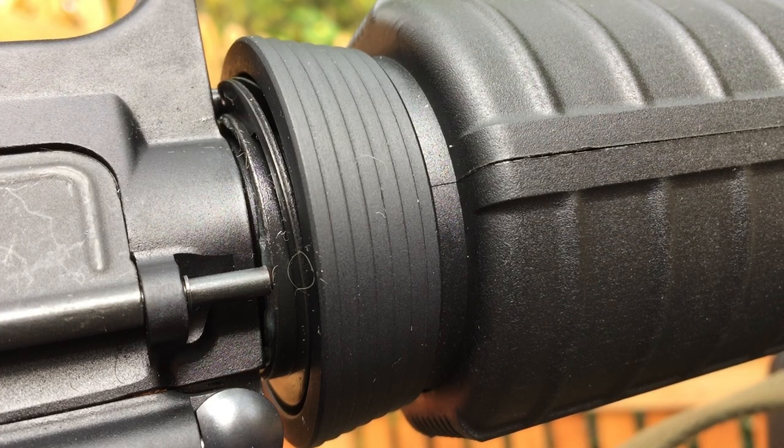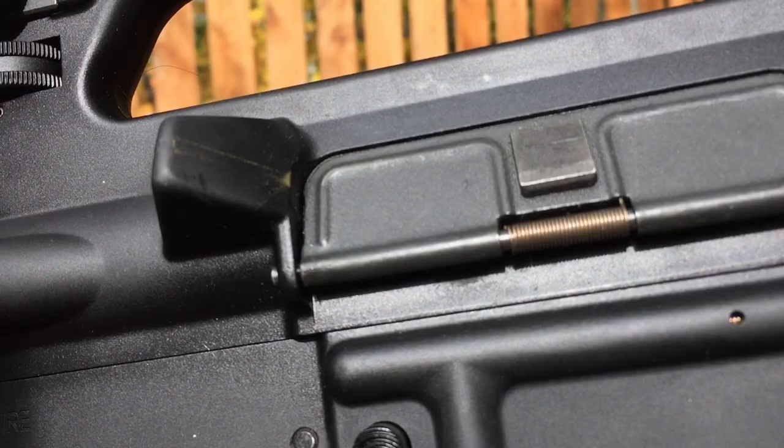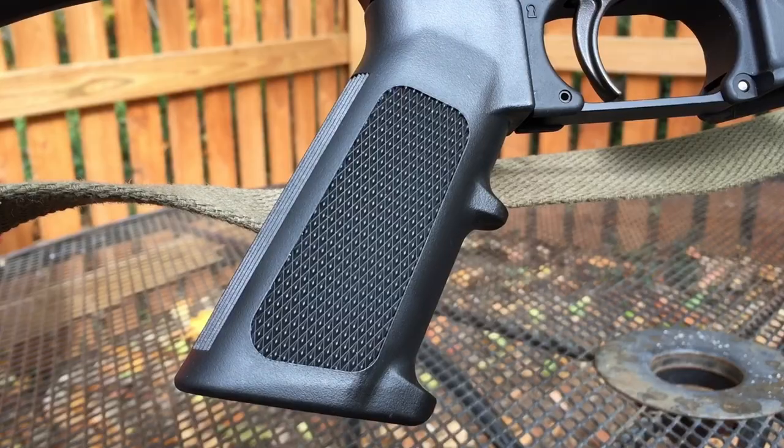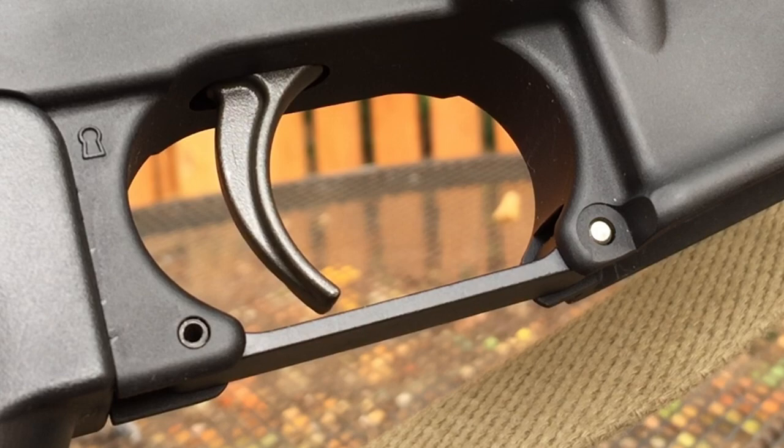Then we have some very common mil-spec parts, including a tapered delta ring, dust cover, shell deflector, forward assist, bolt catch, non-ambidextrous safety, A2 grip, magazine release, and a flat trigger guard.